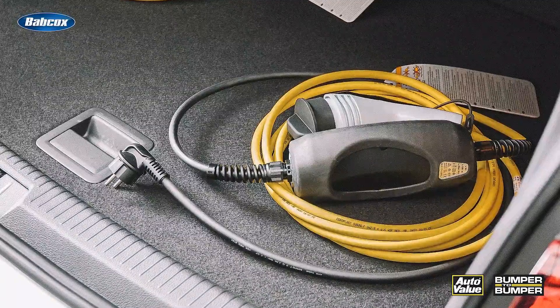When the cable's not in use, it's crucial to store your charging cable properly. Avoid leaving it coiled up in your car or exposed to the elements. Instead, invest in dedicated storage such as a cable management system or a protective sleeve. This will help prevent kinks, tangles, and exposure to moisture or extreme temperatures, which can all contribute to the deterioration of the cable.